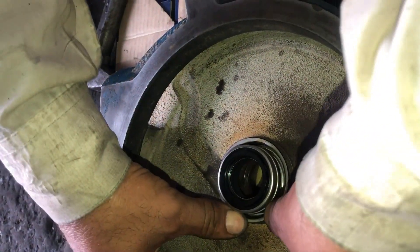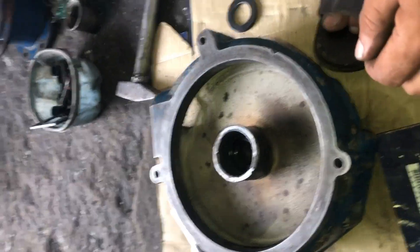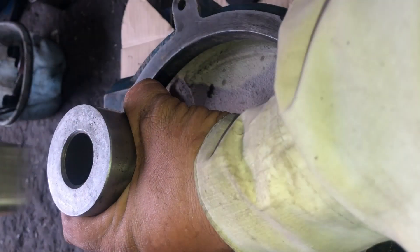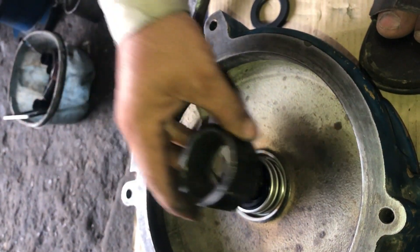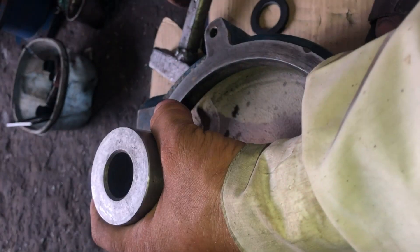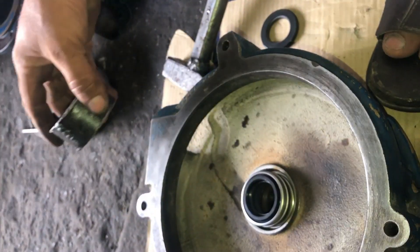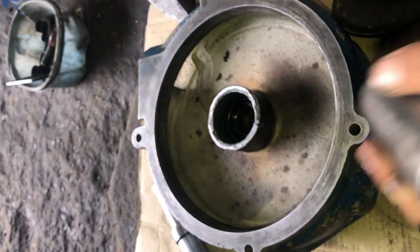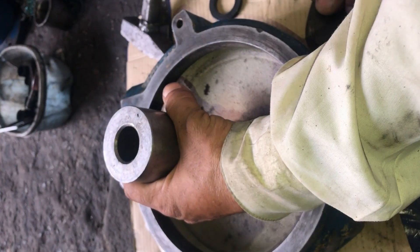The next step is cleaning the water pump housing and installing a new water pump seal. The water pump seal is from the local market — it is not the genuine CAT or Perkins seal. This seal is compatible with the CAT C15, Perkins 2506, Perkins 2306, and Perkins 2806 — almost the complete 2000 series — which is almost the same engine with very minor differences.